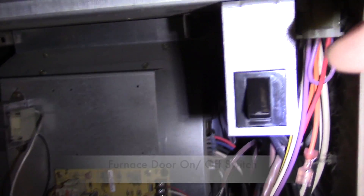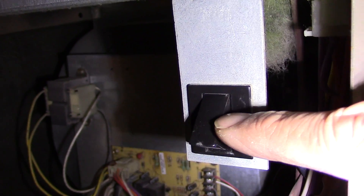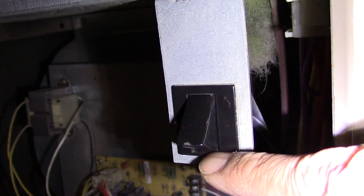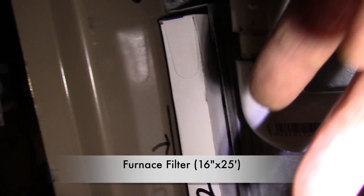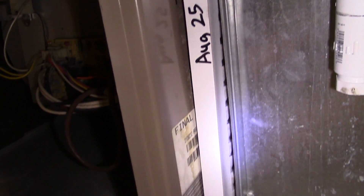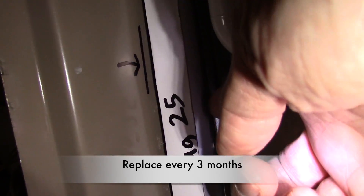Next is our furnace door switch. When the switch is pressed, the power is on; when you let go, the power turns off — just a safety feature for when the door panels are out. Just outside to the right is the slot for the furnace filter. Many furnace filters come in different sizes — mine is 16 by 25 inches and I usually replace them every three months.